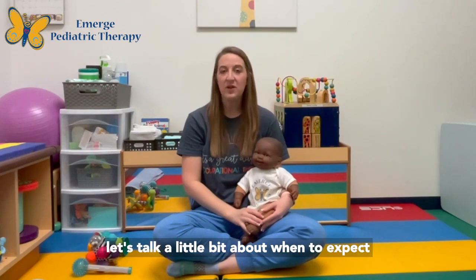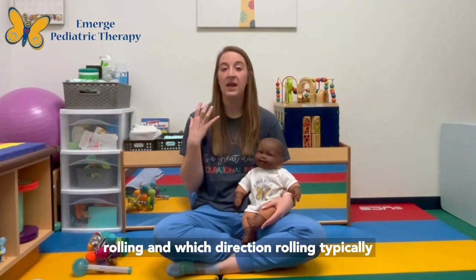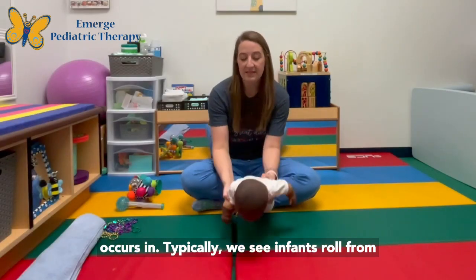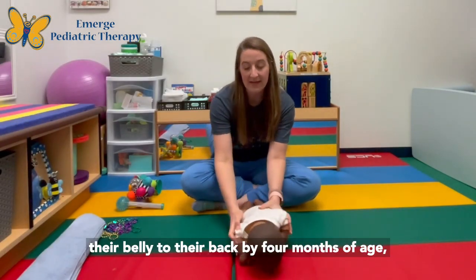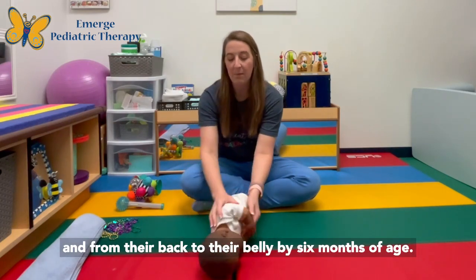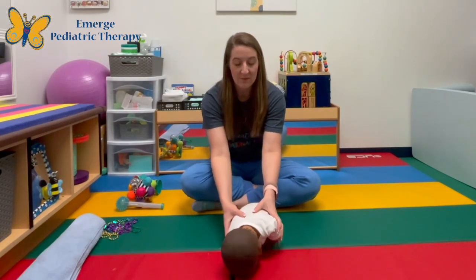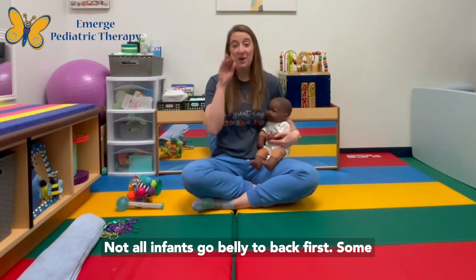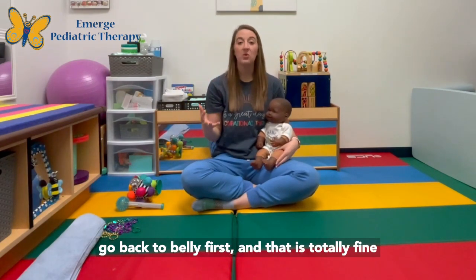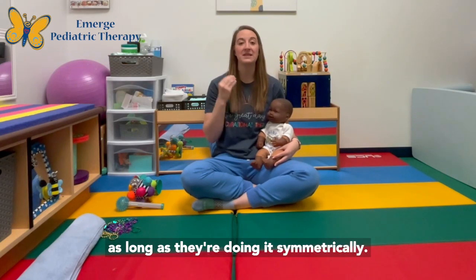First, let's talk a little bit about when to expect rolling and which direction rolling typically occurs in. Typically, we see infants roll from their belly to their back by four months of age and from their back to their belly by six months of age. Not all infants go belly to back first — some go back to belly first, and that is totally fine as long as they're doing it symmetrically.